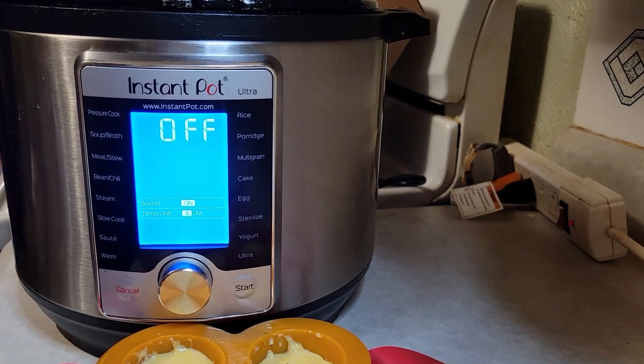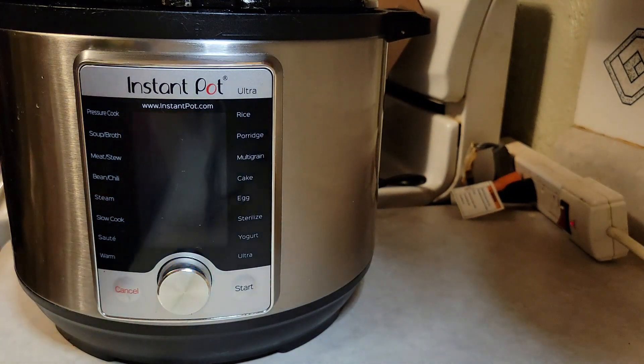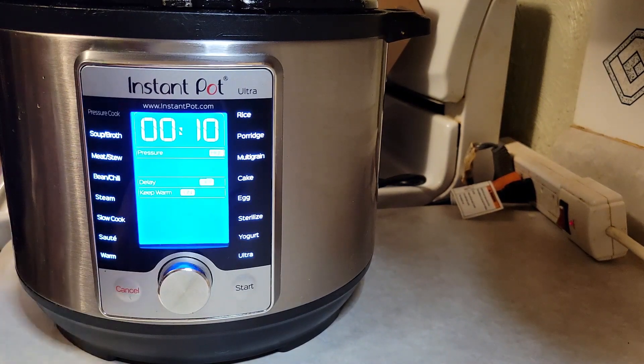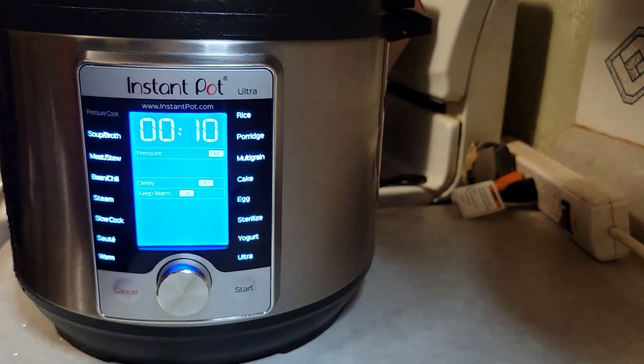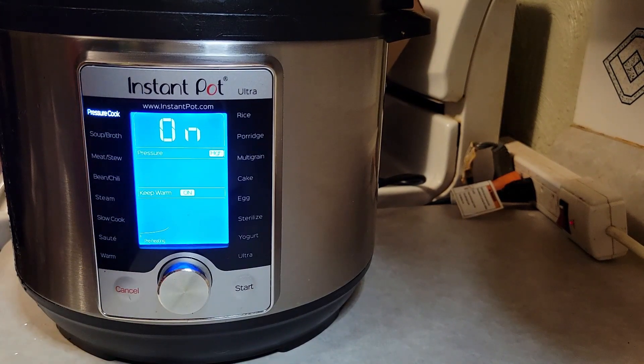I have one cup of water in my Instant Pot. I'm going to snap the lid on the mold and lower my sling into the Instant Pot. If you have a trivet or whatever device you use, you can use that. We're going to set it to high pressure, put the lid on, make sure it's in the sealing position, and start the cook time for 10 minutes. It will build up to pressure and then count down 10 minutes. Then we're going to let it naturally release for 5 minutes. Once that 5 minutes is up, I'll bring you back.